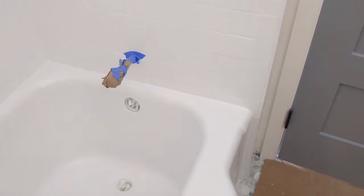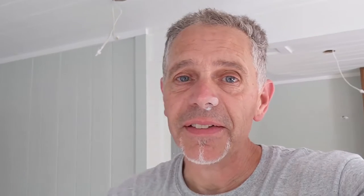This thing came out fantastic — the 1960-something tub is now restored and ready to use. It goes great with the subway tile, the color is perfect, and the floor looks great too. So do you have a 1960-something tub, or maybe a 2010-something tub? It doesn't matter, I finish them all. Thanks for watching, thanks for sharing, love it — have a great day.